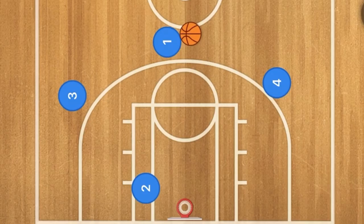Hello coaches and basketball players, my name is Alan from Al's Basketball Training and Basketball Coach Alan. In this basketball play video I'm going to show you a four-on-four play that you can use during your next four-on-four basketball game.